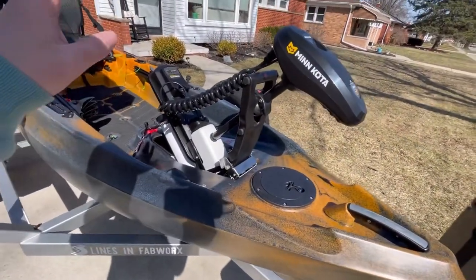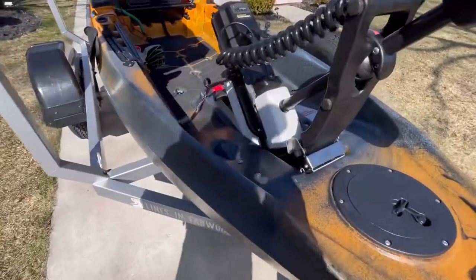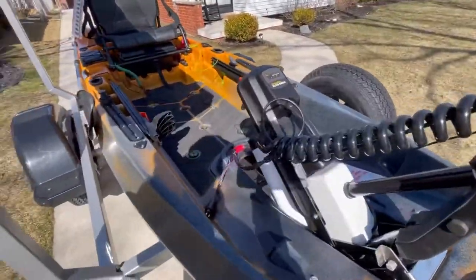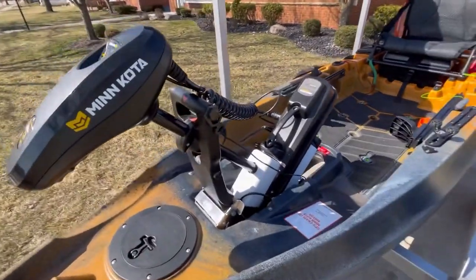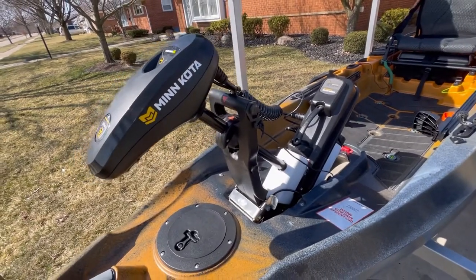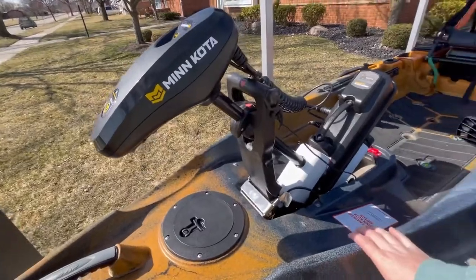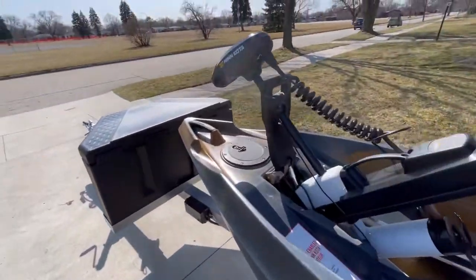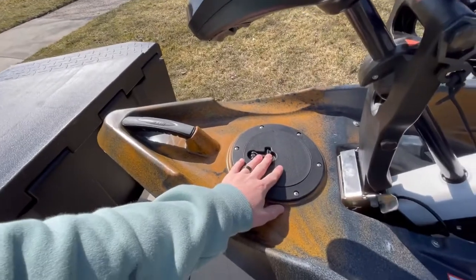Now we're going to move on to the Old Town Autopilot 136. The main key factor of why I bought this boat: the spot lock and the trolling motor — I mean, come on. I haven't even been out on it yet, and I'm taking it out Sunday for the first time. Weather's supposed to be great here in Michigan and I'm looking forward to catching some big smallmouth bass.